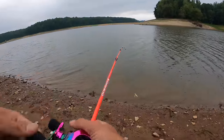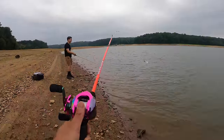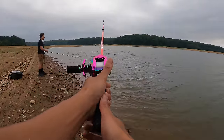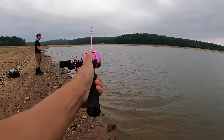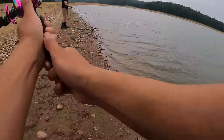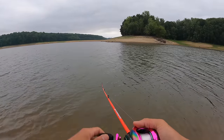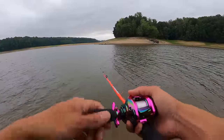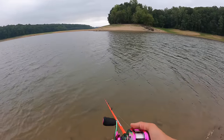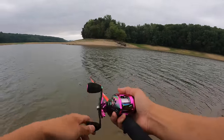The bad news is this rod is heavy. But the good news is it's kind of tip heavy, which I want to hold it down anyways fishing a reaction bait. Say I was fishing a soft plastic — I'd be very uncomfortable right now. But because I'm fishing a reaction bait, I'm actually pretty comfortable fishing this little combo right here. It's not bad at all.